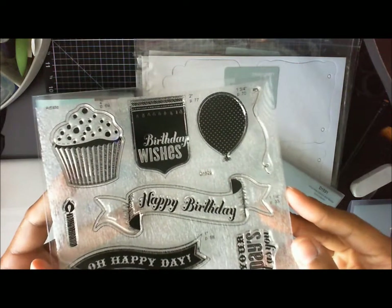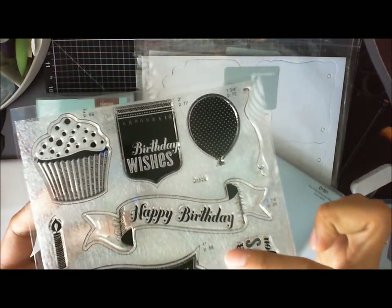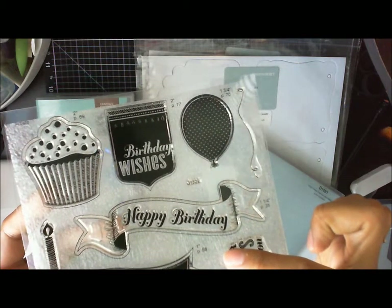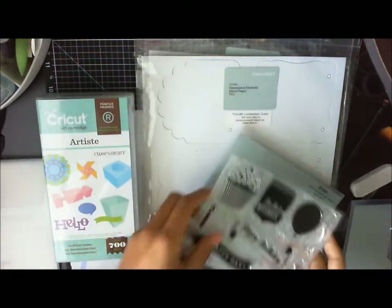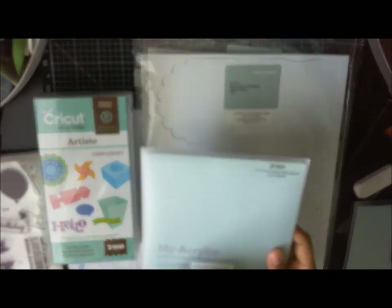I'm going to try to show you — right here it says one inch, page 58. All right, so that's that one. Then the next one is going to be the word balloons, which is really cute.